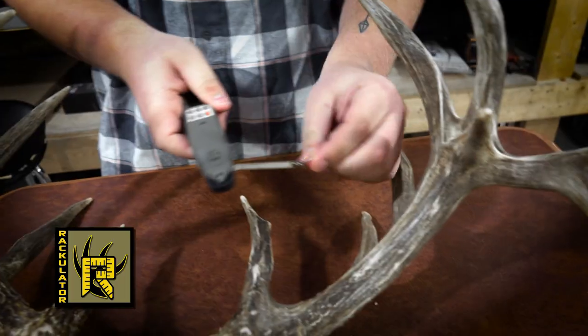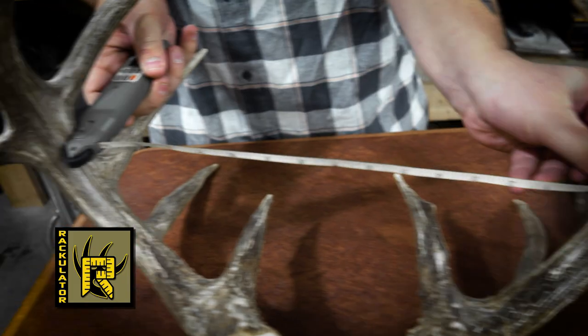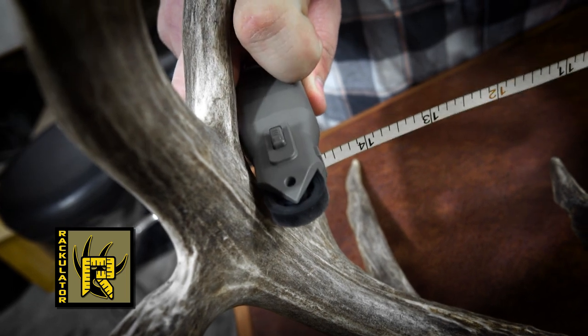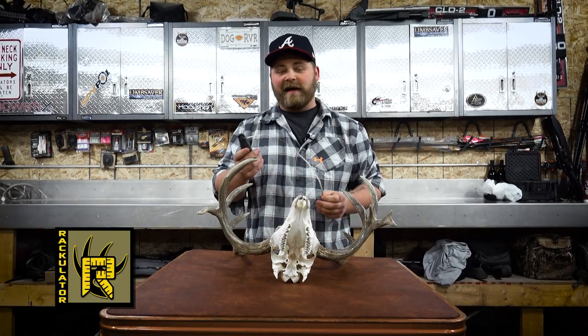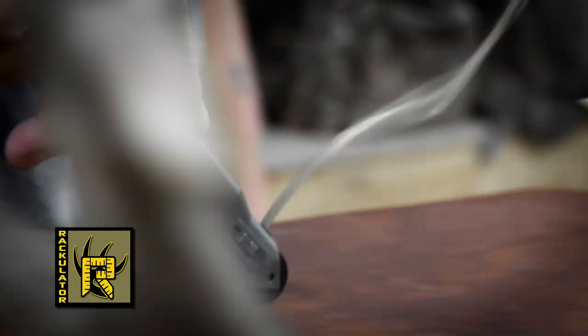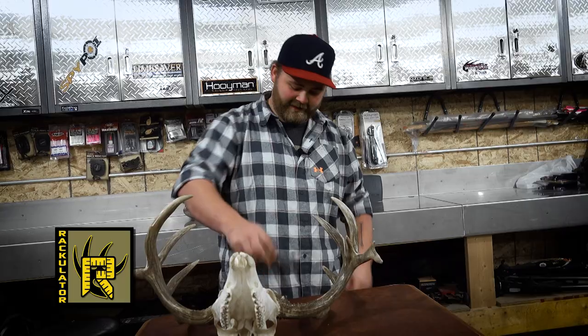We're going to edge this part right to the side of the main beam and move it to the other side. Once it's at the other side, go ahead and lock that into place. Don't worry about what the tape measure says, because the Rackulator will automatically take into account the length from the clip to the outside of the body, giving you an accurate measurement. You can feed it back in with your hand, or just run it along the table.